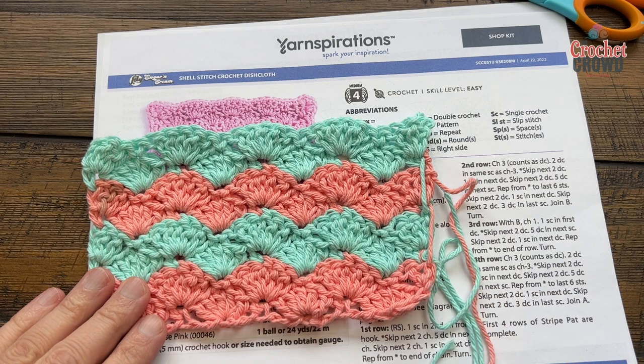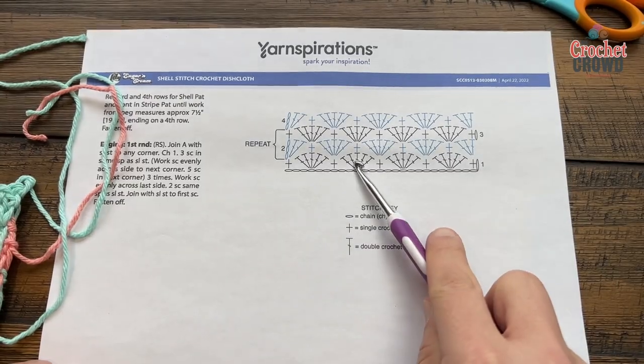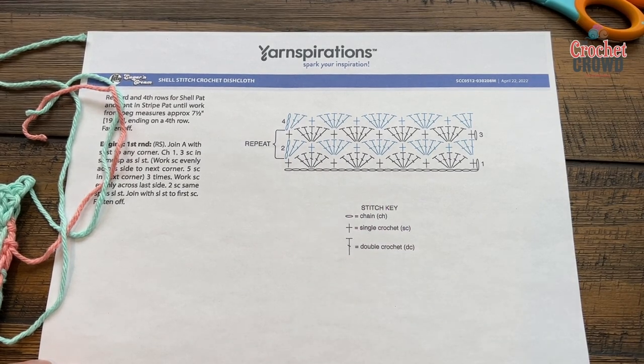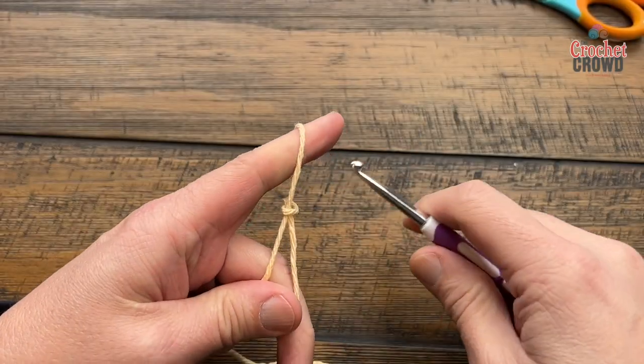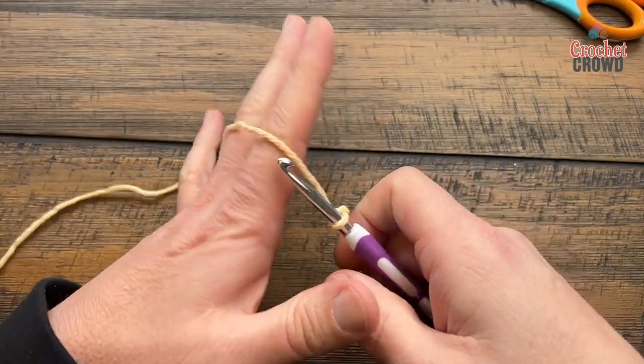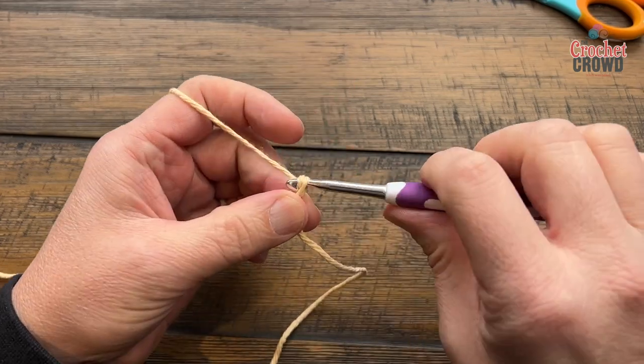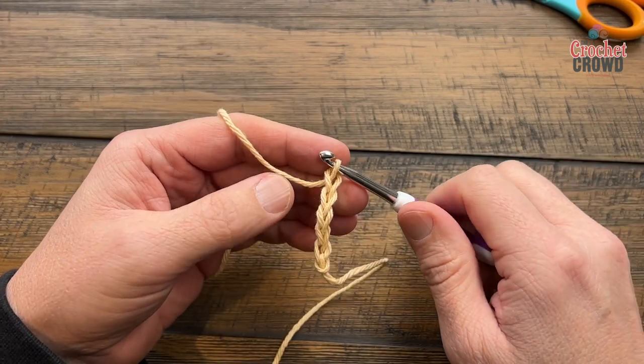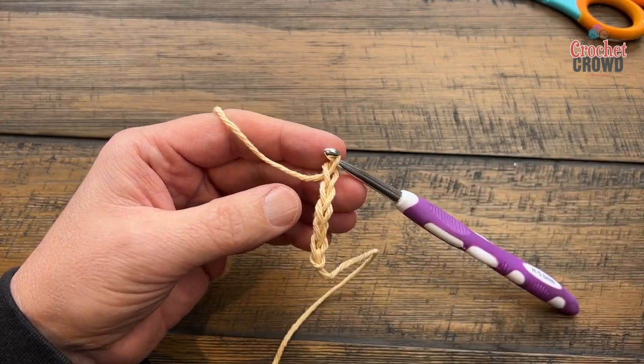Let's begin this process now. On page number two, if you'd like to follow the crochet diagram, you can see that it's a repeat of just two rows over and over, and this is exactly what we're gonna do today. Let's start off with a slip knot — you just need to chain a total of 26. Go all the way to 26 and meet me back here in just a moment.